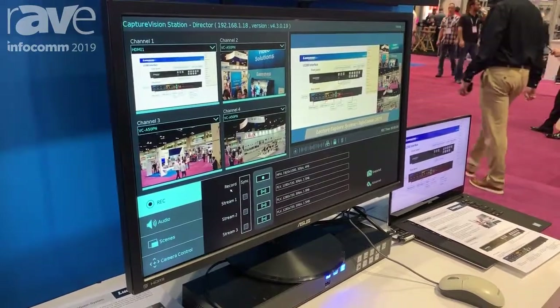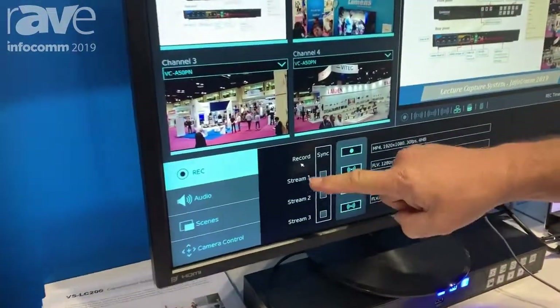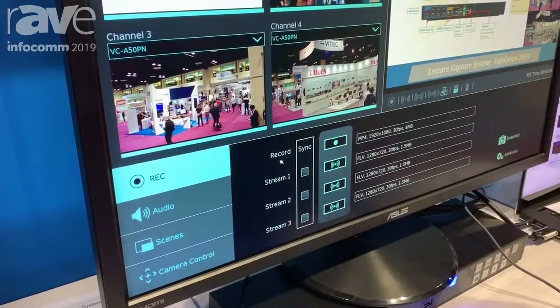The LC200 will also stream to three different areas. For example, if you want to stream to YouTube and stream to Facebook, you can do that all at the same time.